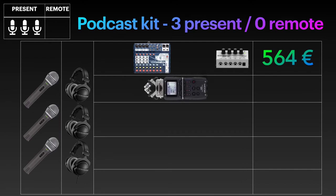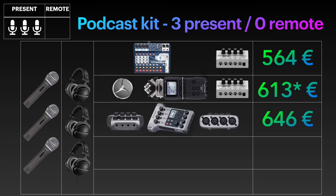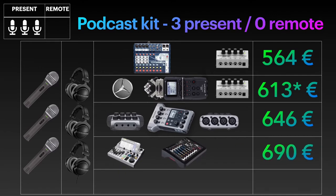Second, you could tweak the Zoom H5 to record a third person — for instance, by physically placing it in front of the third guest to record into its XY microphone on top, making sure you're sitting in a Mercedes-star-like order so that none of the mics pick up the other speaker's voice. You'll also need a headphone amp, bringing the cost to €613, though bear in mind there's no third microphone in this price. Three persons with the Zoom P4 costs €646, and with the Allen & Heath and Behringer Flow 8 multitrack mixers, €690.